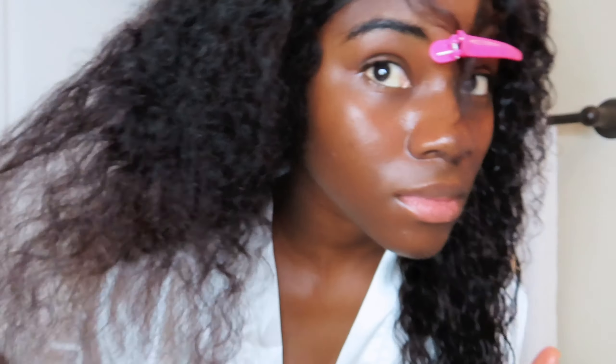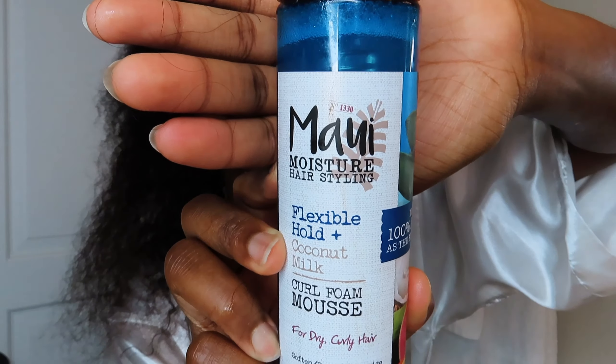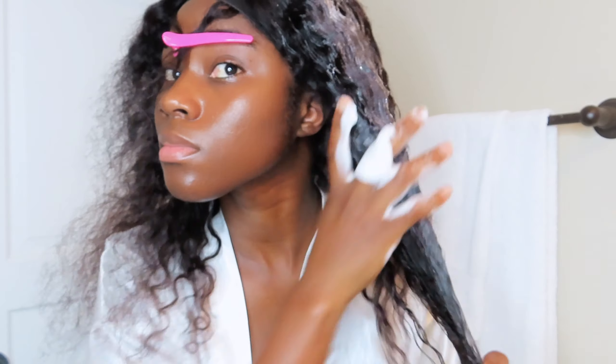As I do this, I also try to separate the curls a little bit — and you can see the difference. The next thing I use is mousse, and the mousse helps the curls to pop and stay in place.